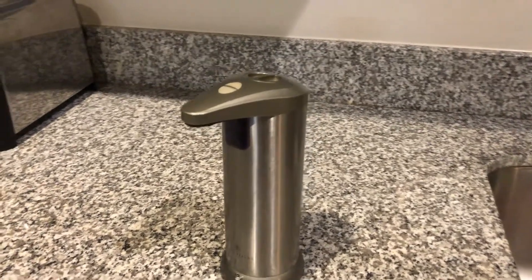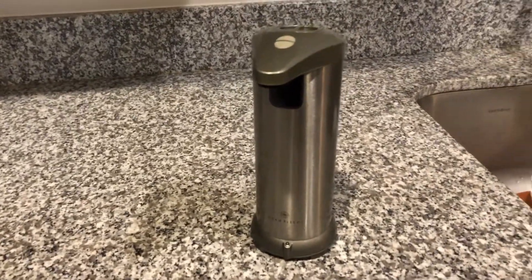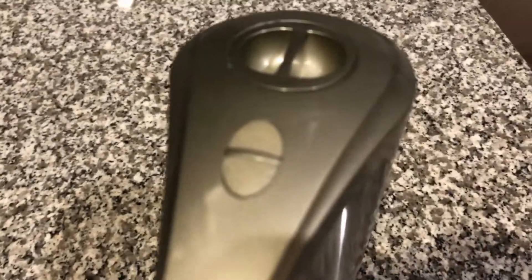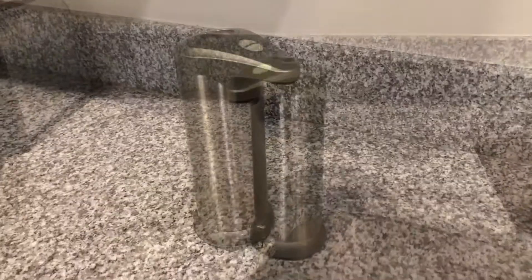Alright guys, so today we have the Glanfield Soap Dispenser. It's got two adjustable soap liquid levels, it's touchless, it's water resistant, it's durable, it's got a long life, and it also comes with a warranty. Let's get into it.